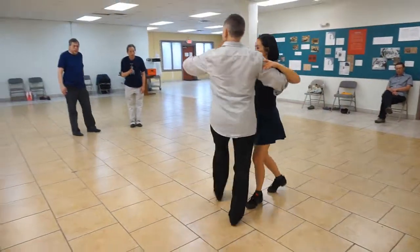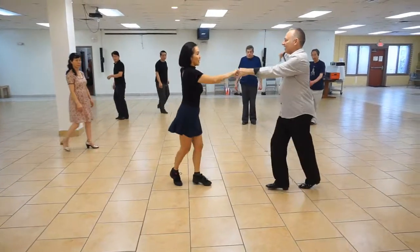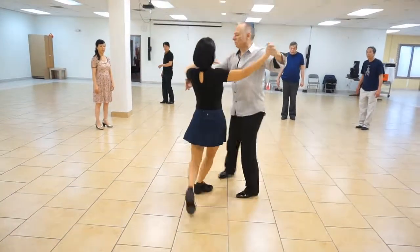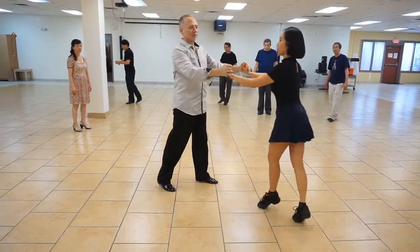After your underarm turn: a two, three, a four, five, a six, seven, a eight. One, a two, three, a four, five, a six, seven, a eight. One, a two — and then she's going to do three, four.